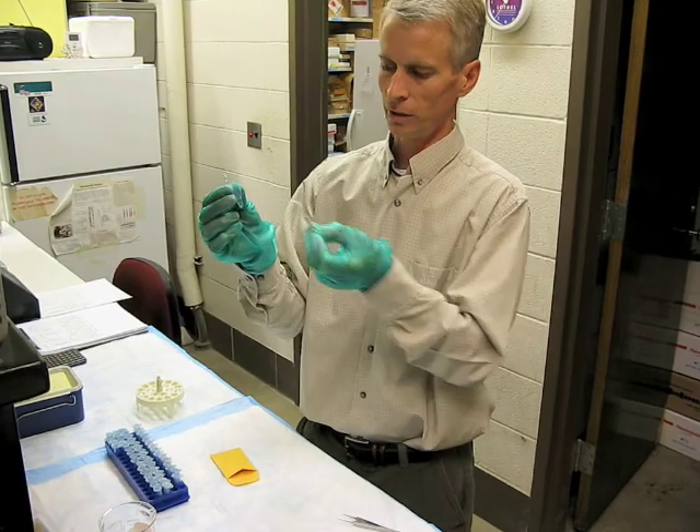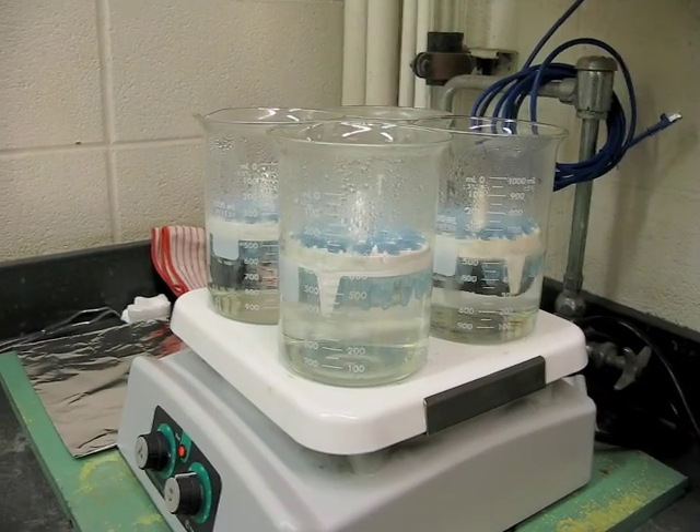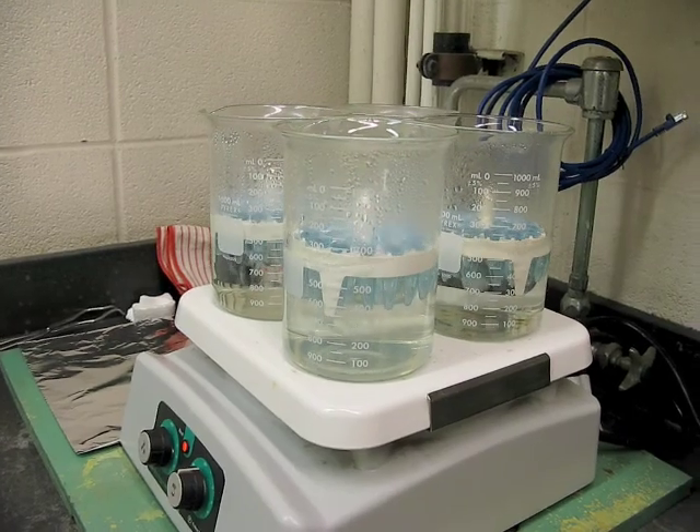In here is just sterilized water along with a little resin and a little heat. Then we put them to boil for about 8 to 10 minutes, and that boiling is going to just burst open the cells and release the DNA into the solution.